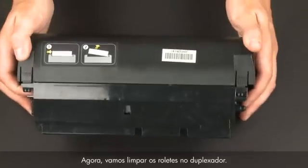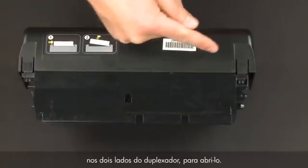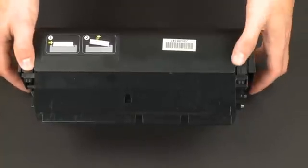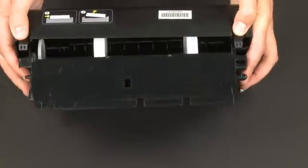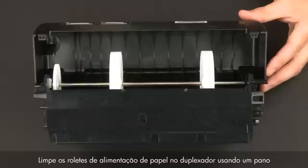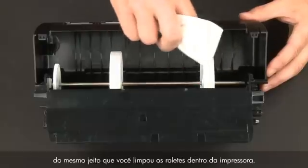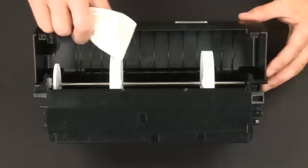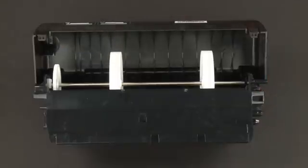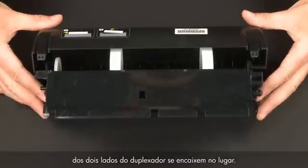Now let's clean the rollers in the duplexer. Access the paper feed rollers by pressing the two tabs on both sides of the duplexer to open it. Clean the paper feed rollers in the duplexer using a clean, lint-free cloth lightly moistened with water in the same way you cleaned the rollers inside the printer. Check the rollers to make sure they are clean, free of debris, and rotate freely. Close the duplexer until the tabs on both sides snap into place.